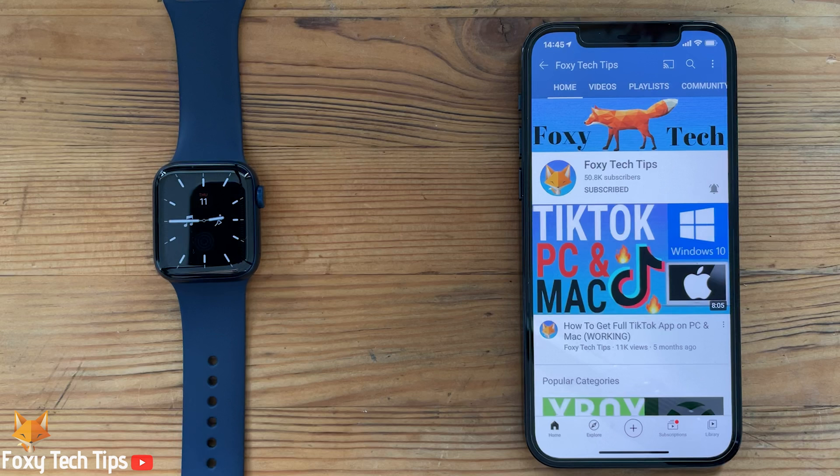Welcome to a Foxy Tech Tips tutorial on turning on silent mode on your Apple Watch, so that it only vibrates when you get notifications.